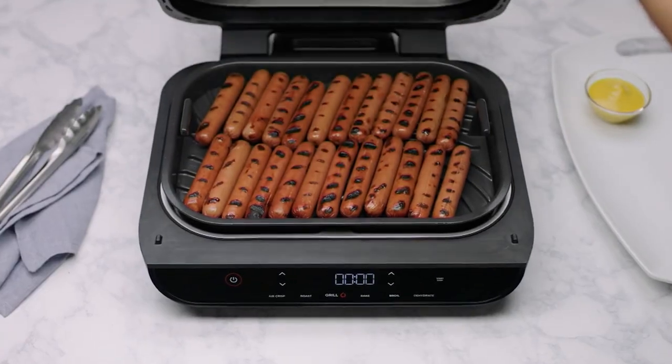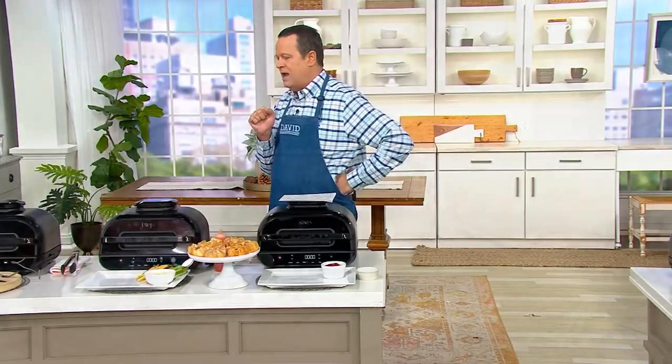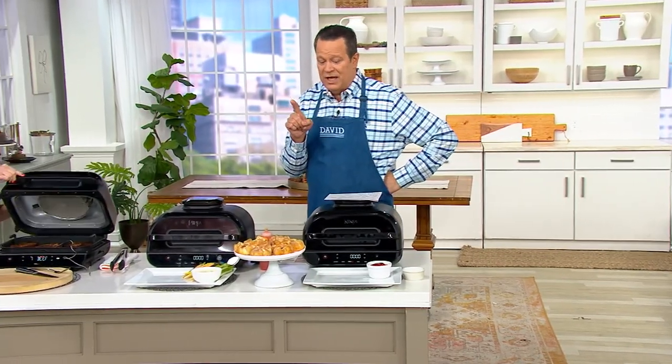And if you're air frying inside this, if you're grilling inside this, if you're doing fries — everybody is super excited.